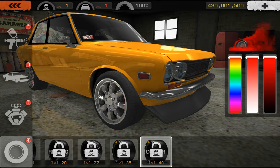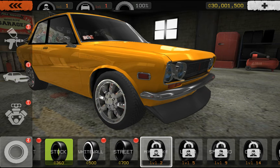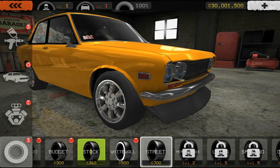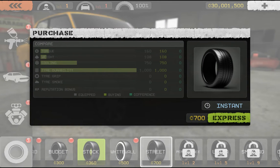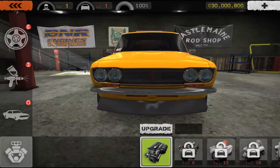Oh no, I gotta be a higher level. Well, it seems I have to settle for street wheels. Instant — I guess it worked. Now to upgrade my engine.